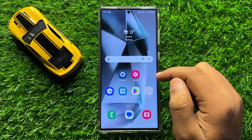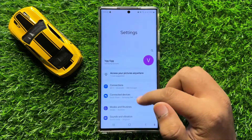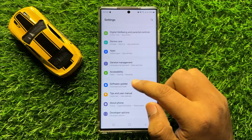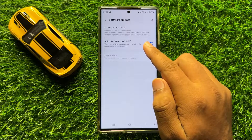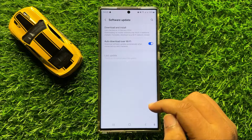If you are still facing the problem, the next solution is to open Settings, scroll down and click on Software Update, then click on Download and Install to update your mobile software to the latest version. After updating the mobile software, your problem will be fixed.